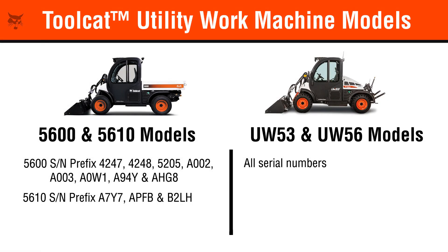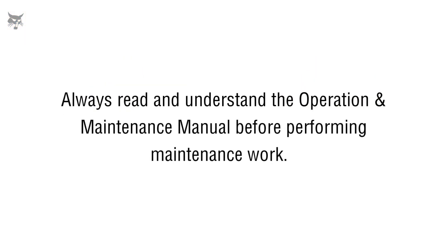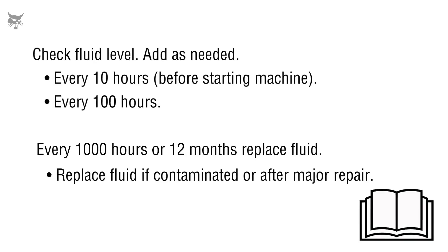In this video we'll show you how to check and replace the axle fluid in your Toolcat utility work machine. Keep in mind, to properly maintain your Toolcat, it is recommended to check and replace the axle fluid according to the maintenance schedule documented in your machine's operation and maintenance manual.